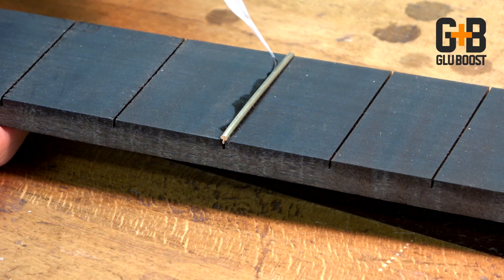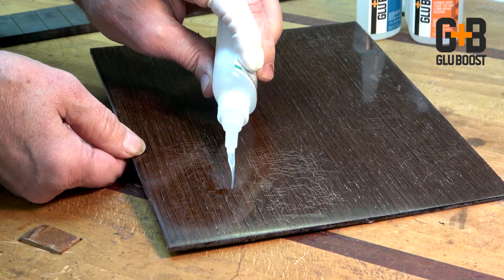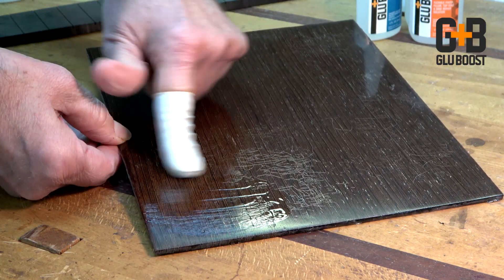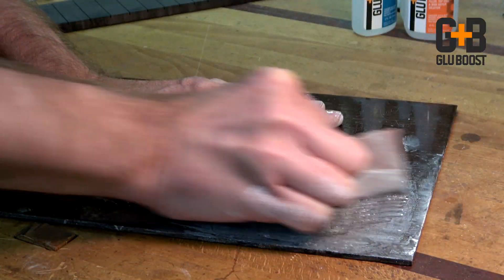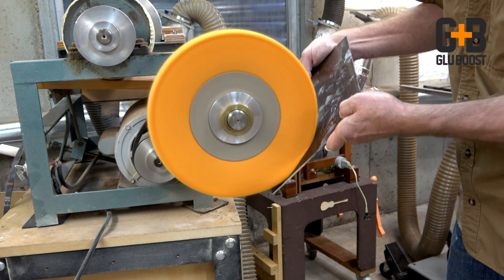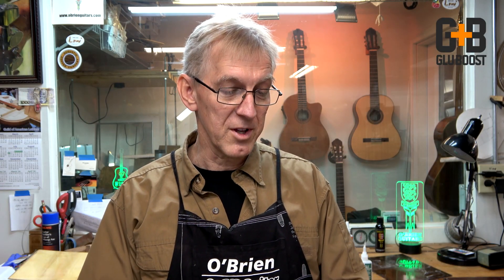Gluing frets in or filling voids under the fret ends. Also checked lacquer or loose pieces of lacquer — I was even able to make this piece of lacquer board look brand new. This is a sample board I used when I tested their lacquer shot, which is a checking finish. I thought, okay it checks, let's see if I can make it brand new again, and I was able to fill those checks with this wicking finish, the ultra thin.